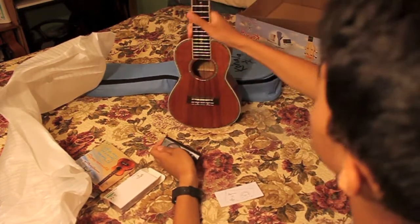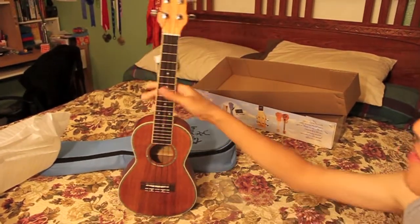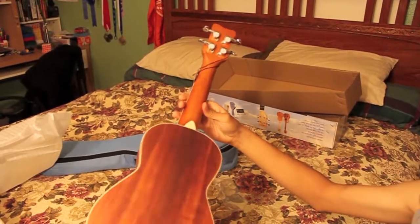So there it is — the Kohala, bought from Costco. Looks nice.